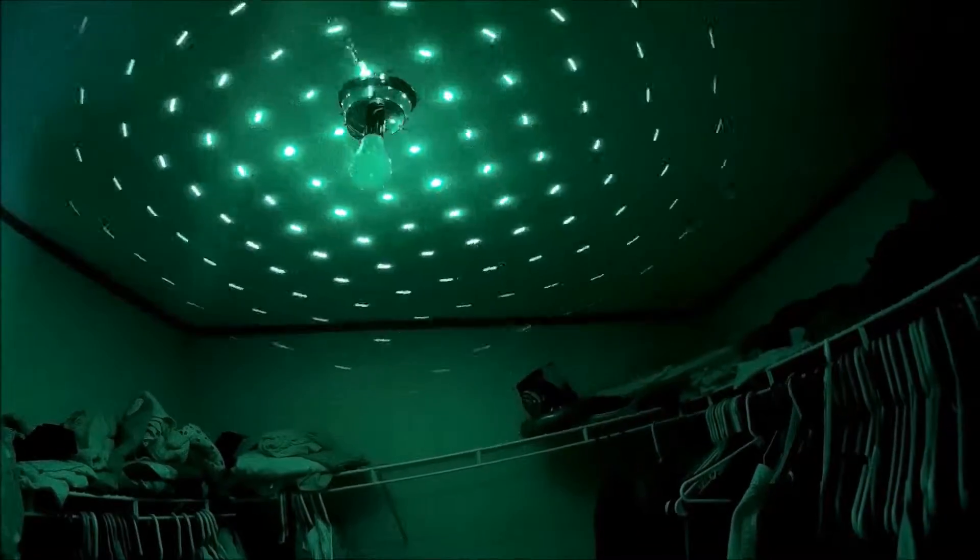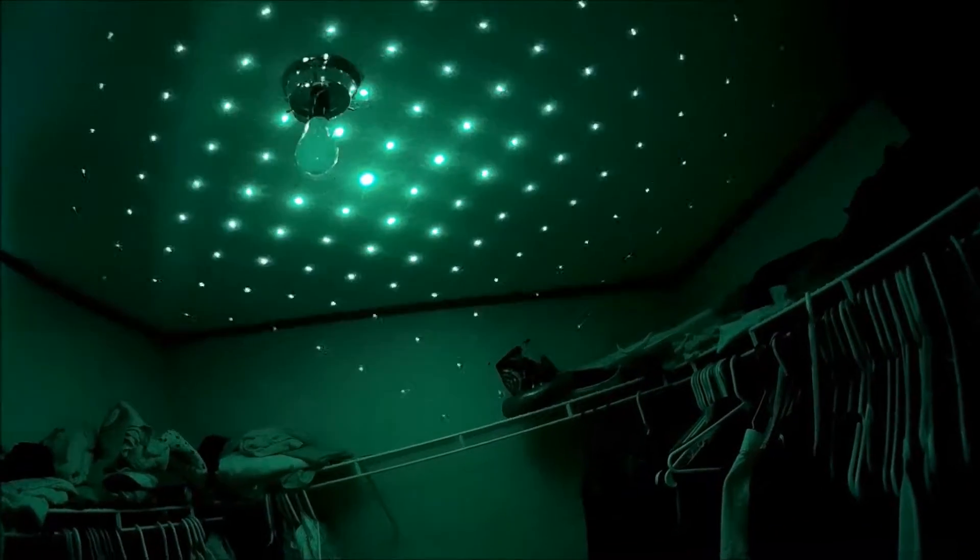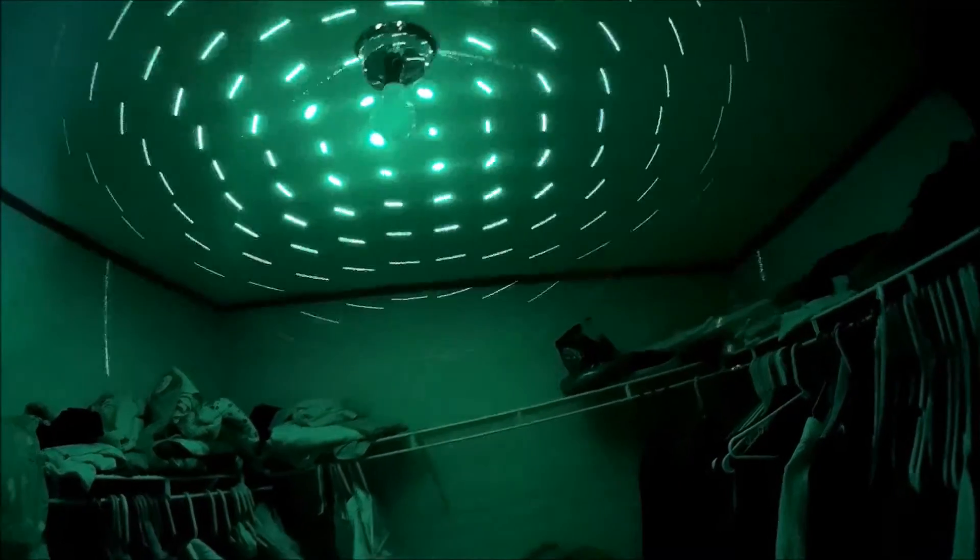This is the rotating star cap. The cap fell apart and it had a rotating pattern — this is all I've got — but it still looks cool.